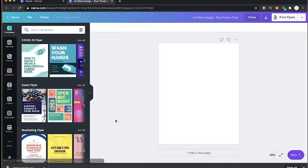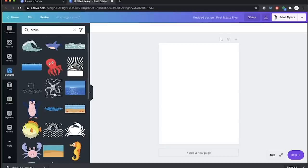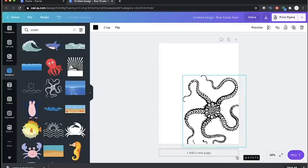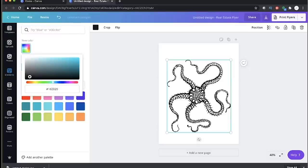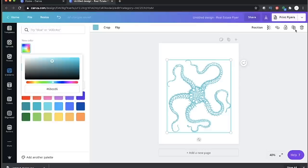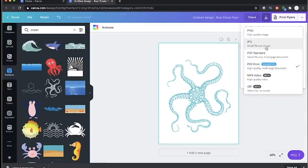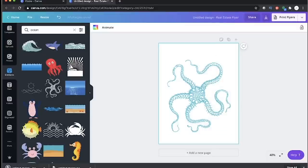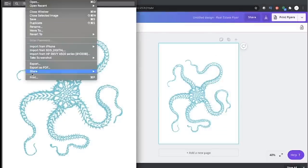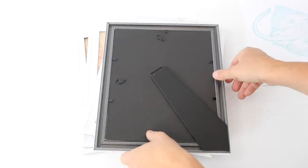I wanted to quickly show you how easy it was to get on Canva and print it off yourself. You just go to canva.com, select whatever type of project you're working on — I picked a flyer — then go to Elements and type 'ocean' in the search bar. It pulled up a ton of different ocean pictures, most of them free. I picked one I liked, resized it, and you can even change the color to match your decor. When you're ready, click the print flyer drop-down, change it to a JPEG, and click download. Then just open it up and print.